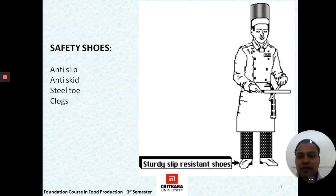The final part of the chef's uniform is safety shoes, which cover the feet. They are made of anti-slip, anti-skid, and steel-toe material. In many restaurants, clogs are also worn; however, they are not as effective in safeguarding the feet.